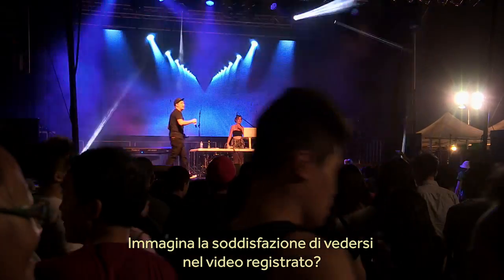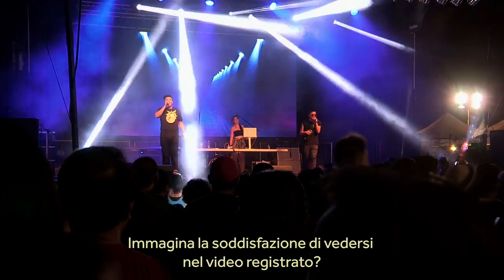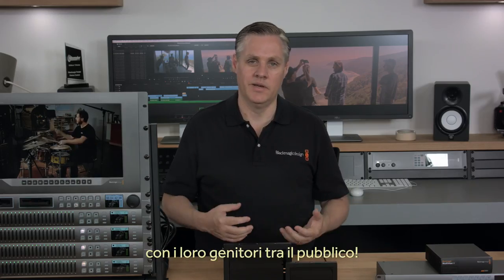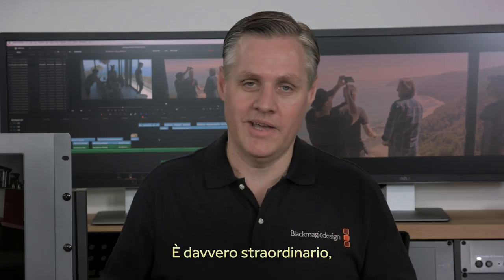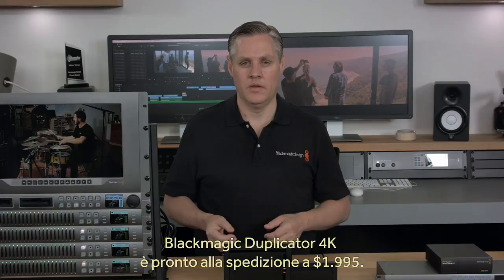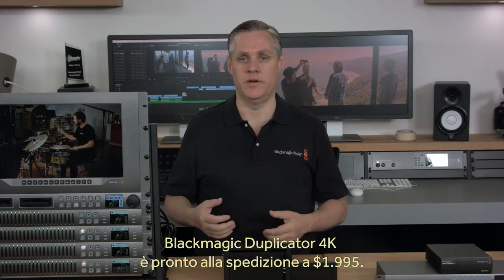We think the Blackmagic Duplicator 4K is the best way to help you make money from your live production work. Imagine if you get a few crowd shots during your program and your customers can see themselves in a copy of the event they attended. Imagine if your customers can show their kids concerts they attended when they were young and even see themselves in the crowd. It's very exciting, and we cannot wait to see the kind of events the new Blackmagic Duplicator 4K can be used for. The Blackmagic Duplicator 4K is available now and in stock for $1,995.